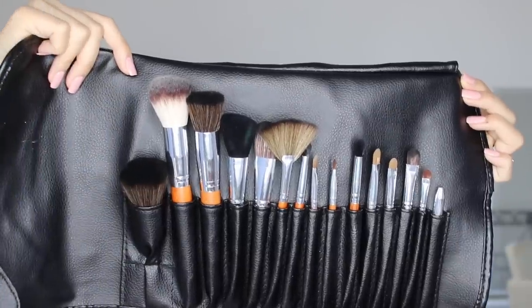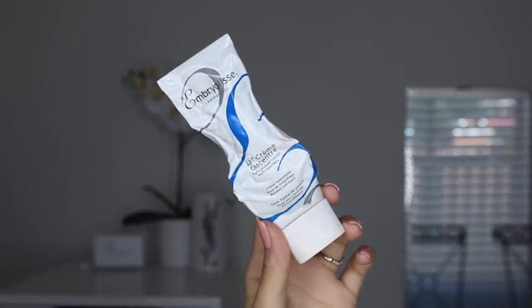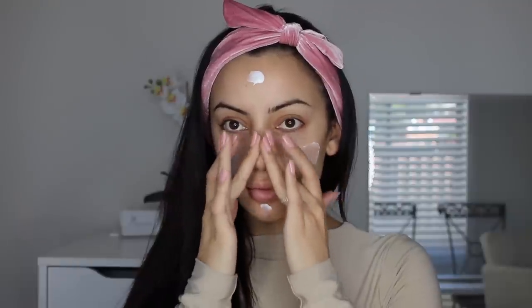To both moisturize and prime my skin I'm using the Embry Elise 24 Hour Miracle Cream. Now I'm not a hundred percent sure if this is actually sold in drugstores, but I know it's really affordable so I'm just going to consider it a drugstore product because it's so good.